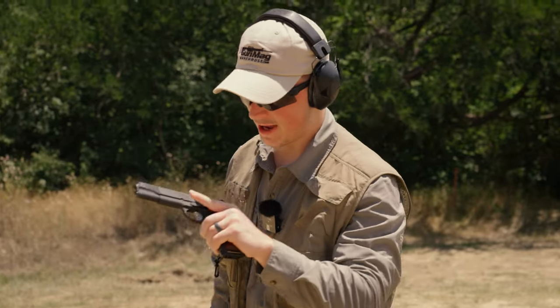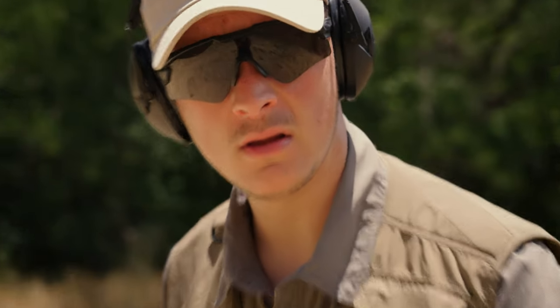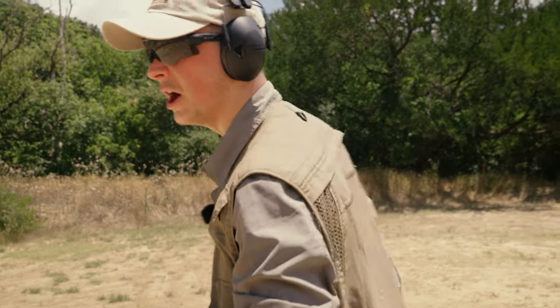Know why I shoot a .45? It'll make a .46. Wait, what's that? .460 Rowland? Is that real? Hey baby, get my New Balances, we're going to the gun store!